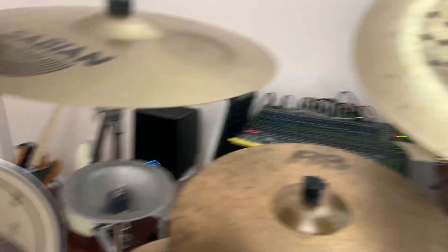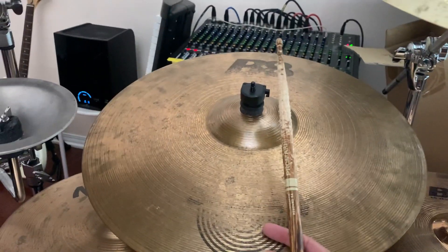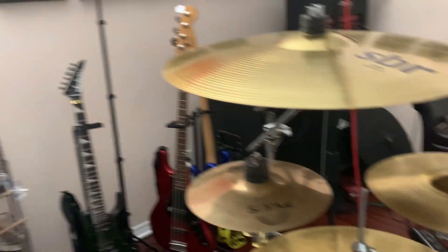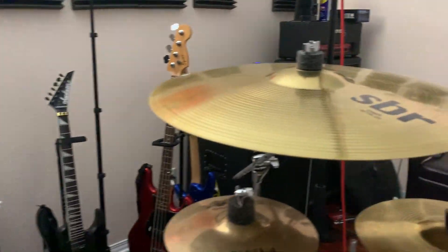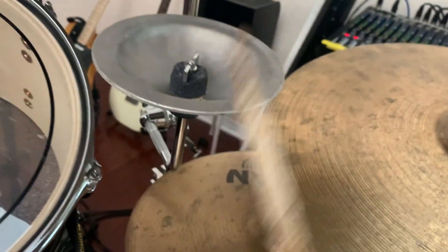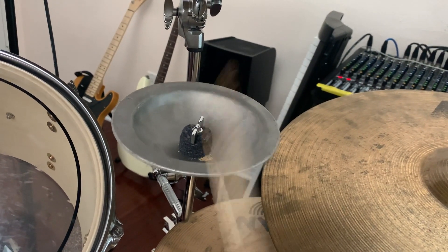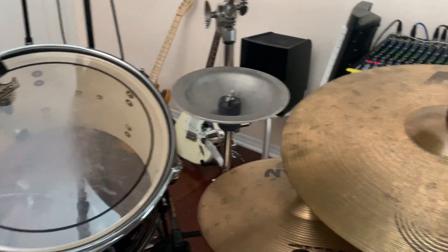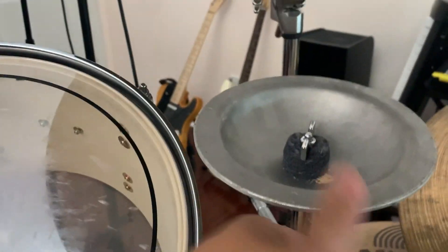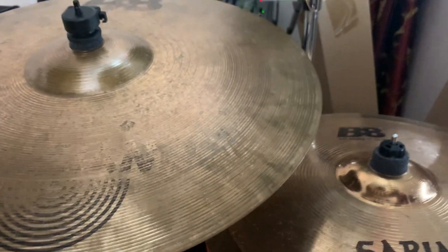That's pretty much it for my kit tour. For my next few purchases, I'm looking to buy a new ride pretty soon — just listen to how bright it sounds. And if I have the money, I'll finally get some octobons or rototoms, whatever I feel like, to get the full Mike Portnoy experience. The main reason I got the cowbell is for Journey covers — Dean Castronovo and Steve Smith use it on 'Don't Stop Believin'' — and it works great for those live moments.